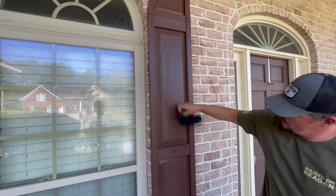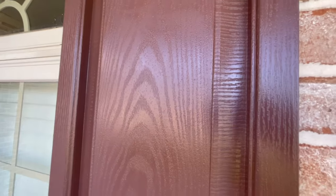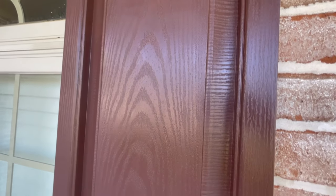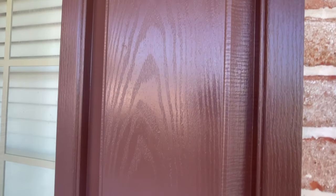After you apply it, let it sit, wipe it down, and then definitely rinse it off again. It's that simple. Obviously a shutter is a lot faster and easier than working on an entire house, but the process is the same.